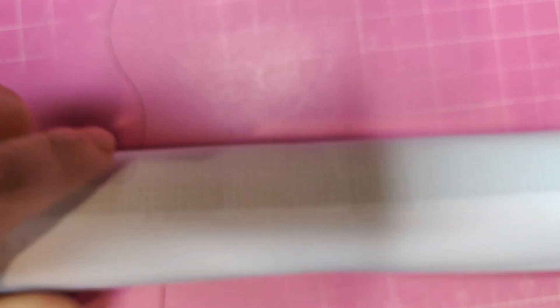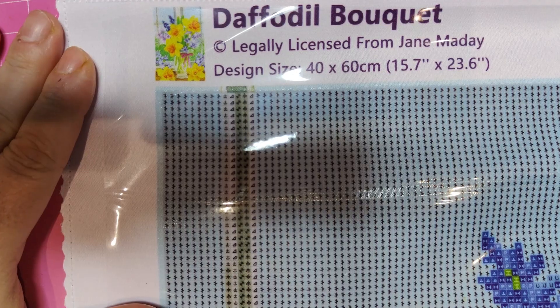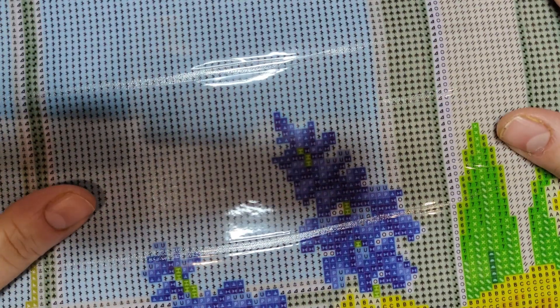Now let's see our canvas, shall we? Let's remove this beautiful purple bow. Dreamer Designs is a pull-glue company with licensed art. The canvas has a foam roller — I love these foam rollers. People find them excessive, saying 'why do they have a foam roller?' but when you want to store them while working on it, they're pretty convenient — just wrap it backwards. Ta-daa! This is 'Daffodil Bouquet' from Jane Madej. I love her paintings. I see lots of color building.